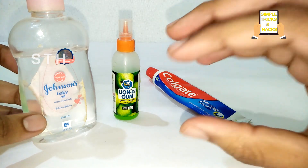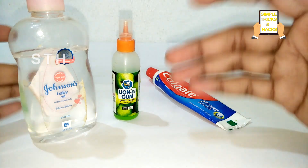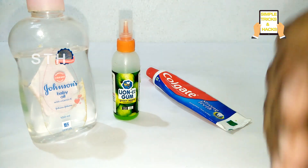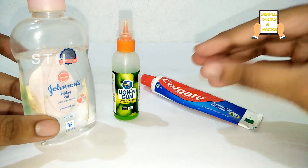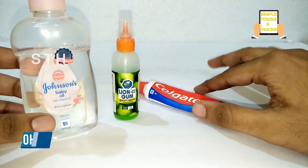I am showing you how to make a slime. Now I am preparing slime. Just watch this video and learn how to make slime within a small amount of cost and very quickly. Okay friends, let's start.